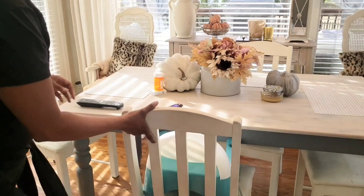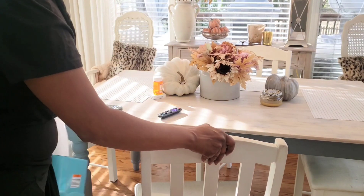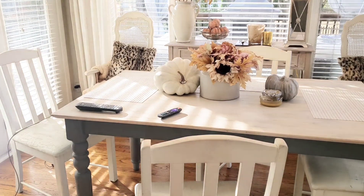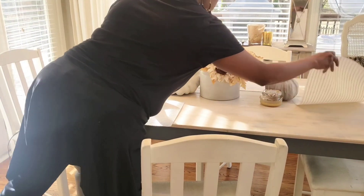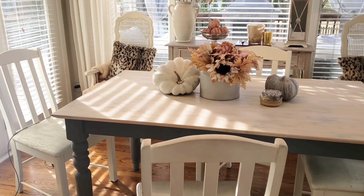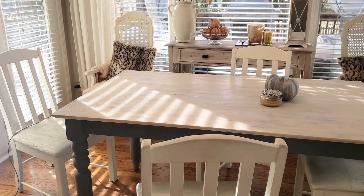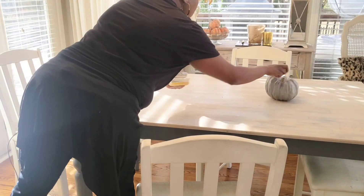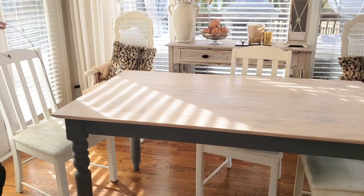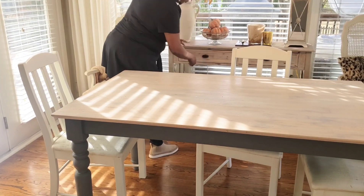He usually leaves right after school — he goes half a day, so that's in the morning. Here I'm just clearing off all of the fall decor and getting the table wiped down. I was going to put it back, but you'll see towards the end of the video I had a change of plan. Stay if you're interested in seeing what I end up doing in this area.